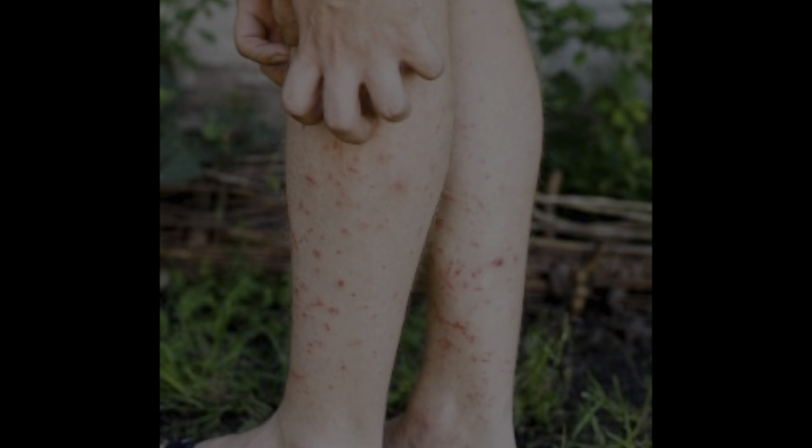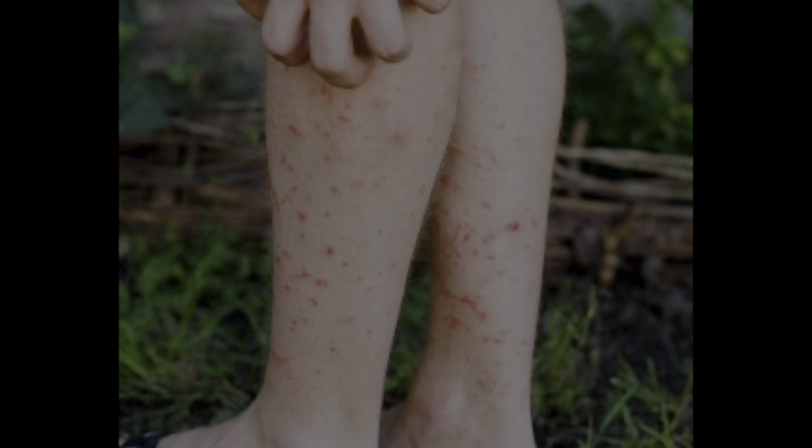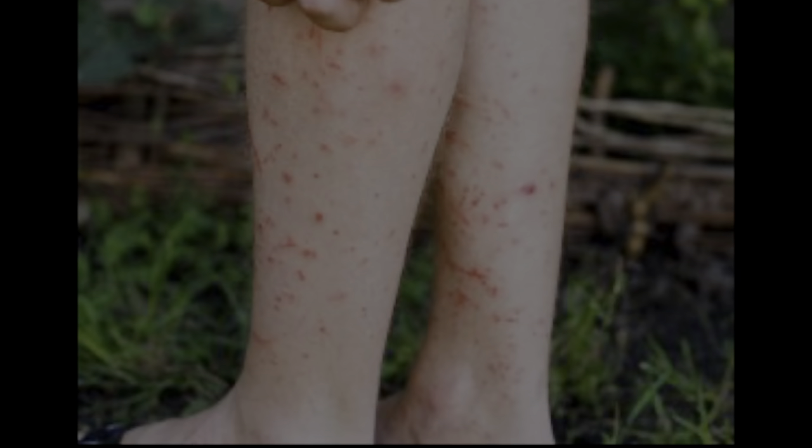The bites can last up to two weeks because instead of one puncture wound like a mosquito, they slice your skin with parts of their mouth, so the pain is worse and the bites take longer to heal.